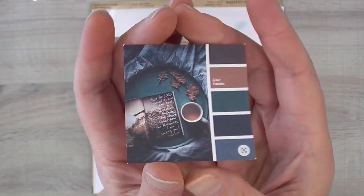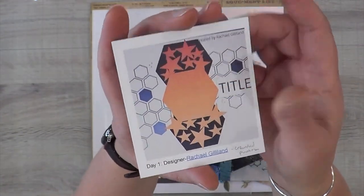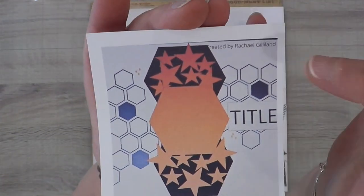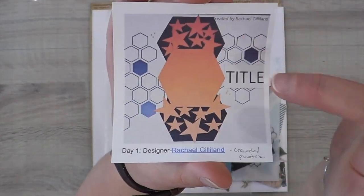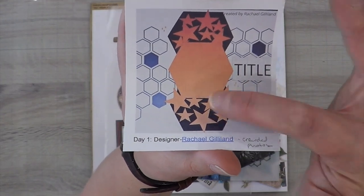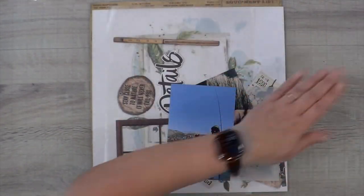So this is the color palette that Janet and I chose from Pinterest. We make a Pinterest board and we put them in the order that we want, and we do it every October.